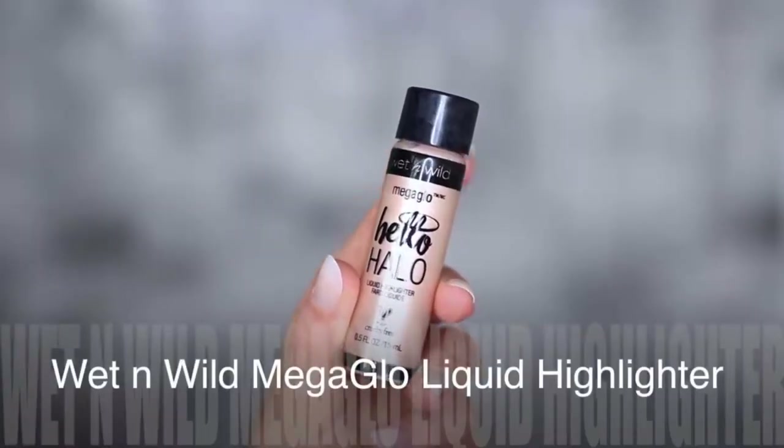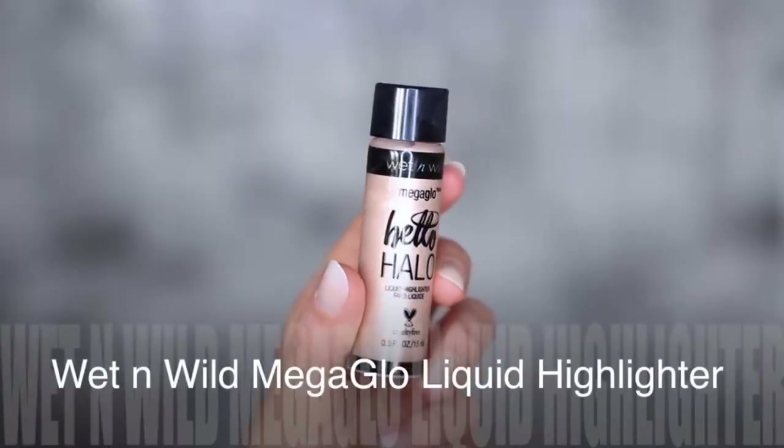Next, take a liquid highlighter and apply it with that same brush, wherever you want to add glow. We want a really subtle hint of glow from within. Make sure you're using the right type of highlighter for your skin type — this one is a neutral, slightly pink tone so it works really nicely with the blush we applied.